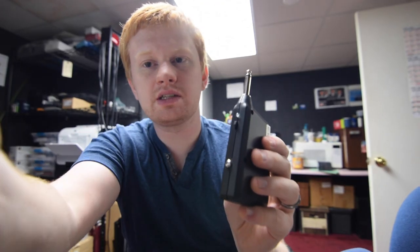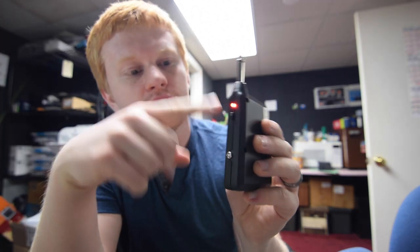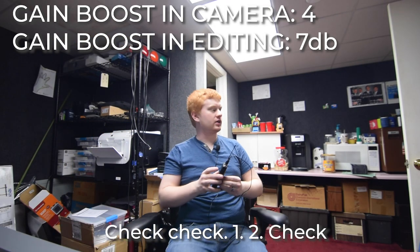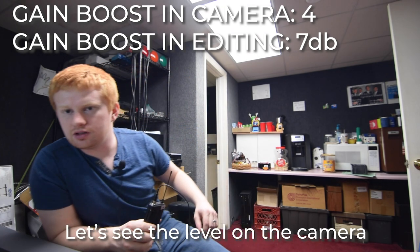One thing to note is that this takes both triple-A and double-A batteries. Once we got all the batteries in, we just flip this on and it should go from green to a reddish color. The red color means it is paired to the transmitter. Now if we just plug in our microphone — check, check, one, two, check. We are testing the mic. Let's see the level on the camera.